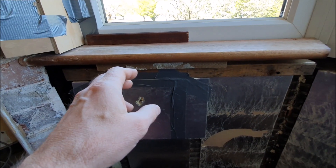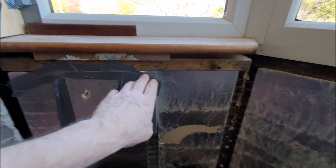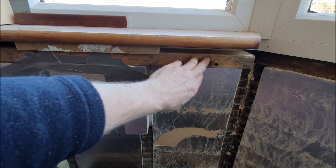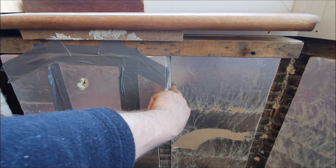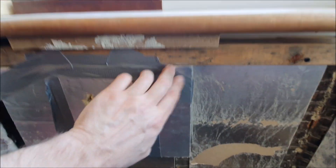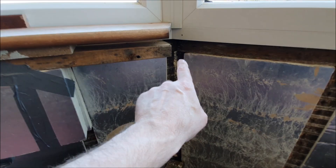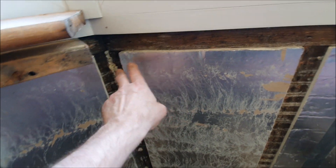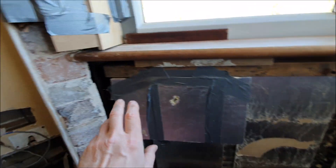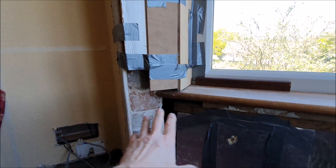I've put the window sill in temporarily just to see how that's going to go. I'm going to use this piece of wood for framing in here, which I'm going to get on with today. I've also just put a sample of insulation in — luckily the reason I'm going to use this is because it's about the same thickness. So once I've got this packed in, I can get on with all this and this can all be insulated.